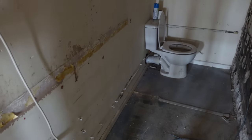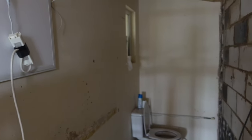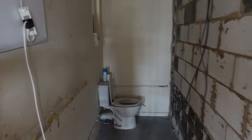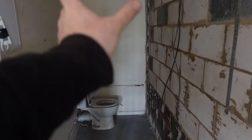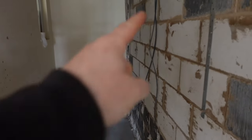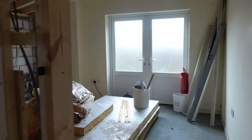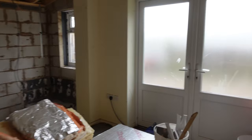Coming in here, this is going to be the bathroom with an electric heater. Then there's going to be another bedroom with an electric heater. In here is the temporary private toilet I've been using. In this room there's going to be a big tank for the hot water with two immersions, and then a double socket on that wall. The toilet is getting ripped out, and carrying on down the corridor there's going to be another bedroom.